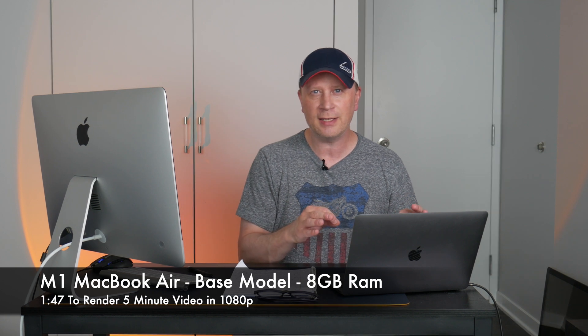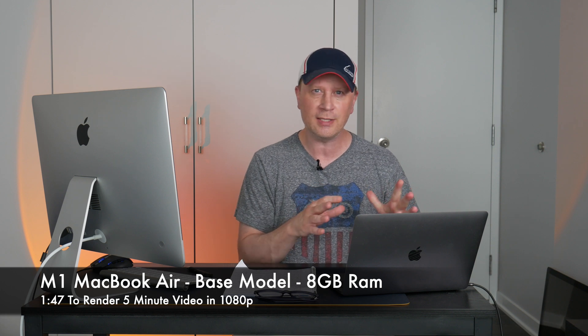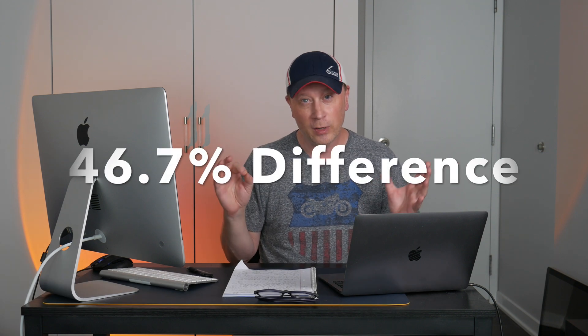Here are the results. The M1 MacBook Air base model — 8GB of RAM — rendered that roughly five-minute 1080p video in 1 minute and 47 seconds. The 2013 iMac came back at 2 minutes and 37 seconds. That works out to about a 46–47% difference, but in absolute terms it's less than a minute.